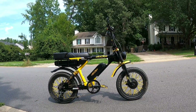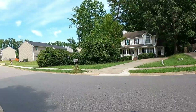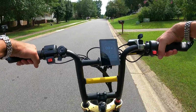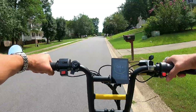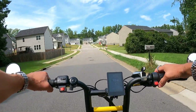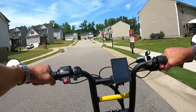Ladies and gentlemen, behold the Grizzly — the super powerful Grizzly bike from Aerial Rider. I just bought this not long ago and I've been enjoying it a lot. It's a really comfy ride and it's got a ton of power. It's got a 52-volt battery system, which is better than the normal 48-volt, and it's got thousand-watt motors.